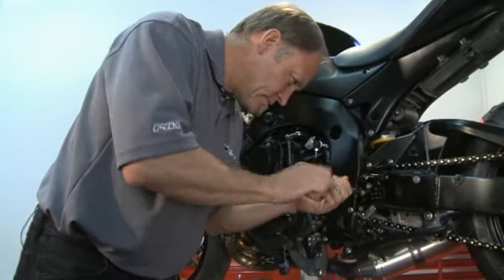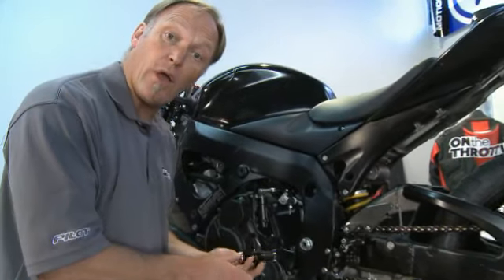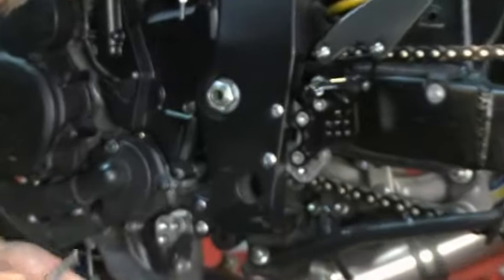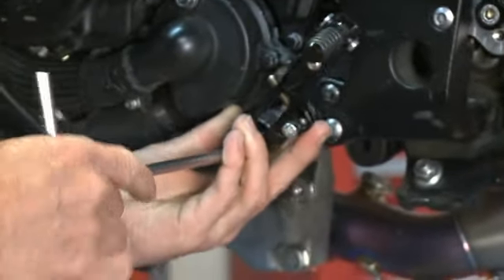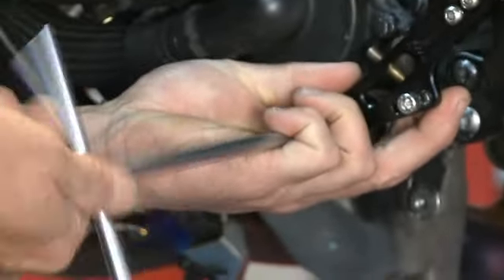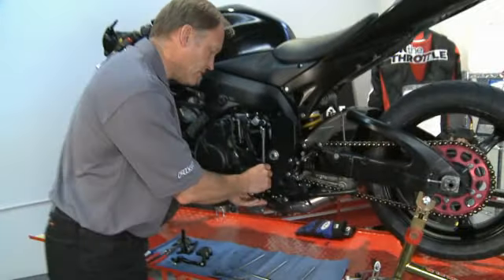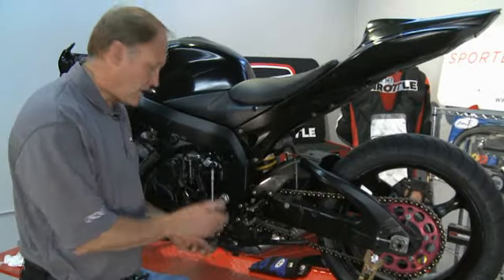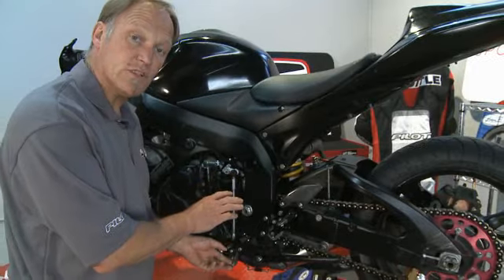Next, install the shift lever in the same position as the OEM one came from. Lastly, we need to reinstall the shift rod onto the two fittings — locate the bottom one first, then move up to the top and locate the top one. Now everything has gone back into the OEM position that it was in.